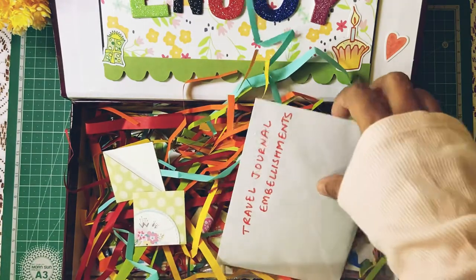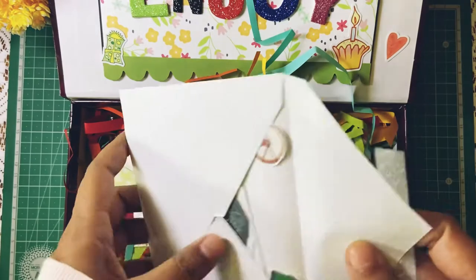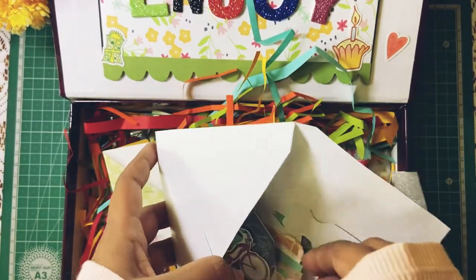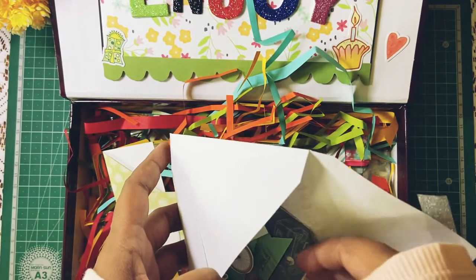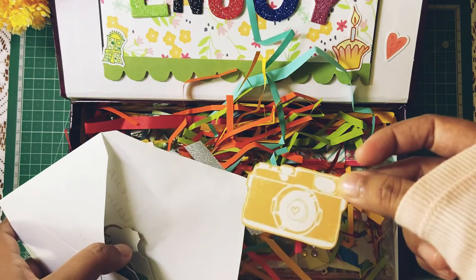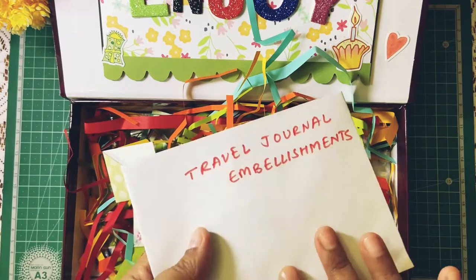I put some extra travel journal embellishments. Basically you can use these in your journals, stick them wherever you want. There are some tickets, some cycles, and then there's the school camera. A lot of stuff in here as well.